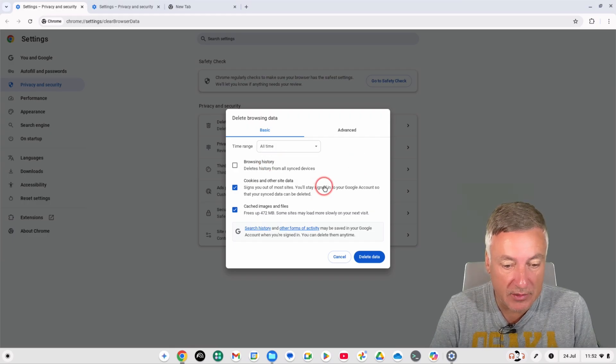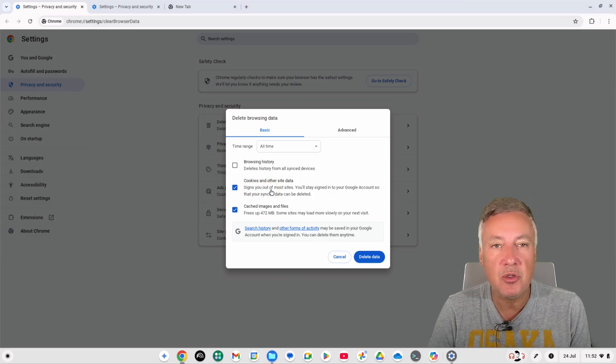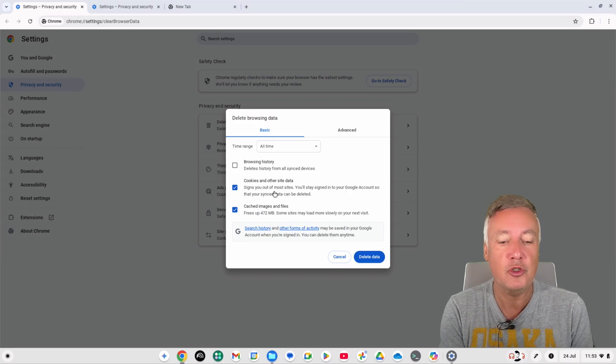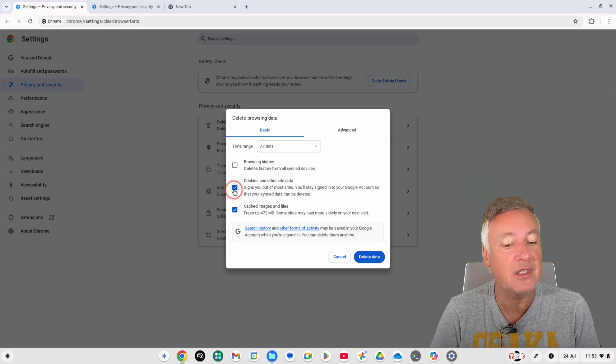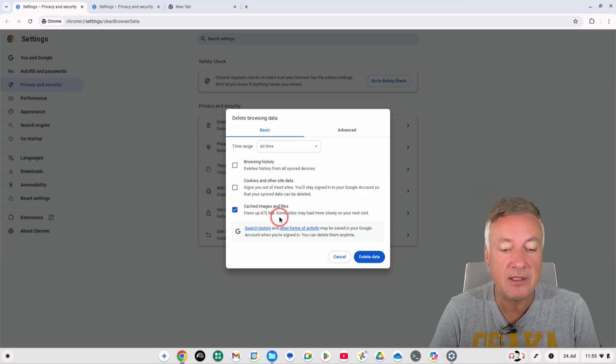Clearing 'Cookies and Other Site Data' will sign you out of most sites, though you'll stay signed into your Google account. Use this with caution — make sure you have your usernames and passwords ready before choosing this option, because you'll need to log in again to all those websites. The 'Cached Images and Files' option is the big one and will free up the most space.